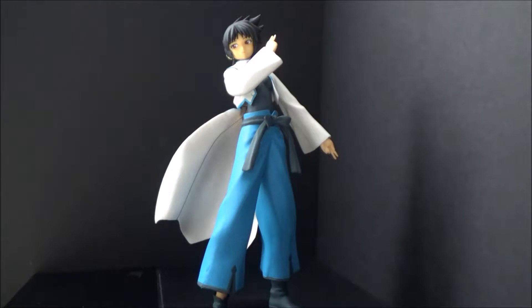I've wanted this figure — or statue I should say, because there's no articulation, no accessories — I've wanted this for a long time. I never saw it way back when. This came out, man, a long time ago, maybe like a little over 10 years ago. So I finally, finally got it in my collection.